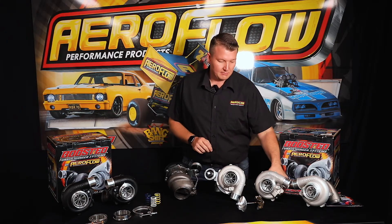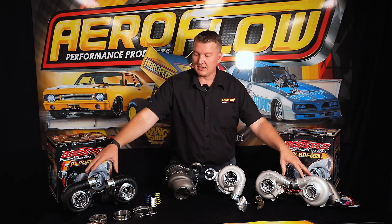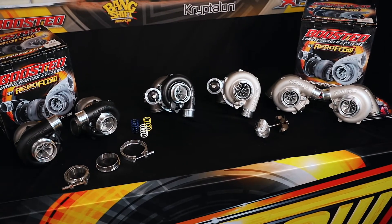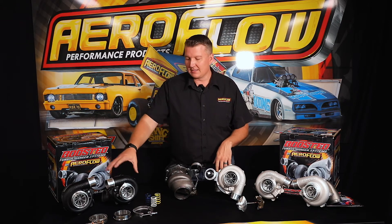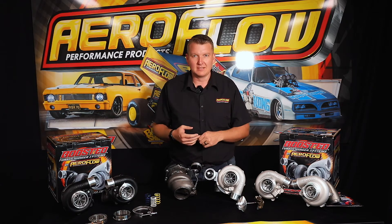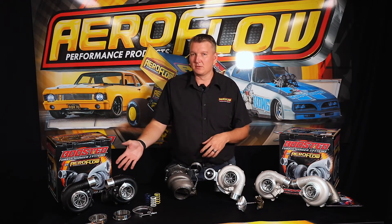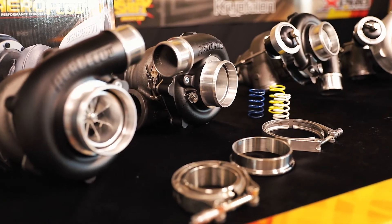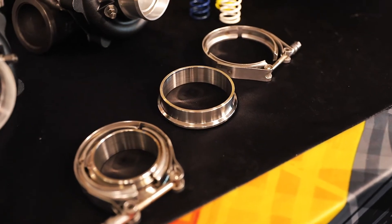We also have the mirror image versions. As you can see in the natural finish and the black, you can have regular rotation or reverse rotation, which allows for better packaging. Modern performance cars or anything with a large engine in a small engine bay don't have a lot of space, so you can get these into a compact area and still achieve amazing performance — the potential of 1000 horsepower plus on the larger frame in a twin application. On something like a 3 litre V6 you'll get extreme response and amazing horsepower.